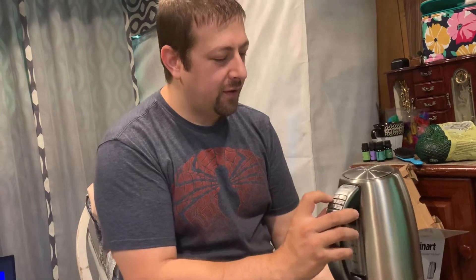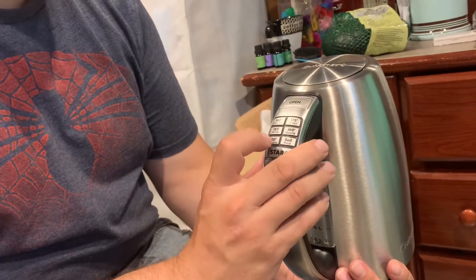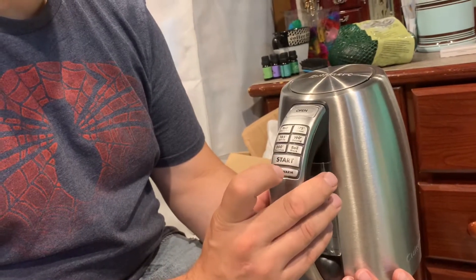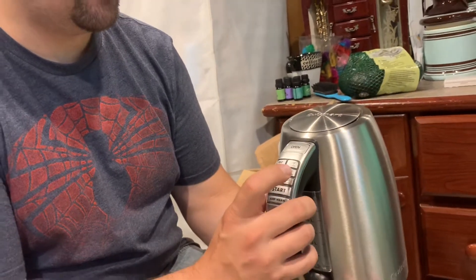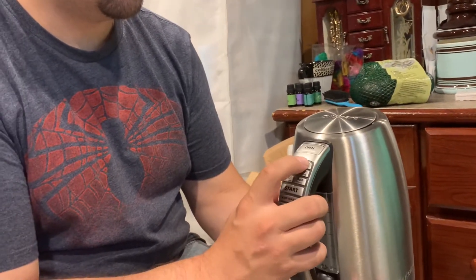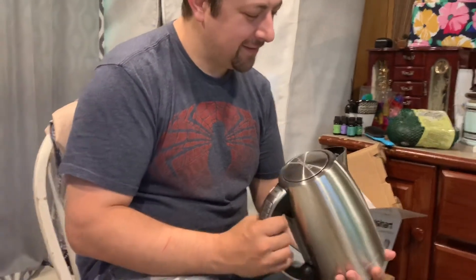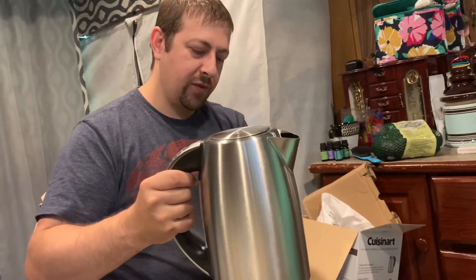So you have settings for delicate green tea, oolong, white, French press, and black tea. Maybe for tea you just use the white setting. If you just want water, you can boil the water and then make the tea inside.